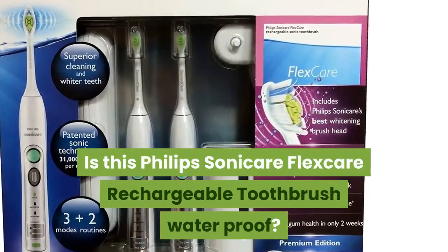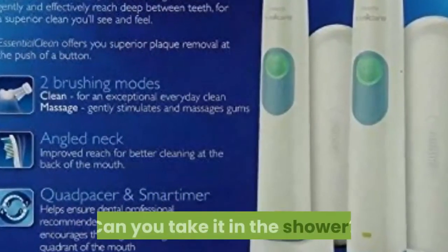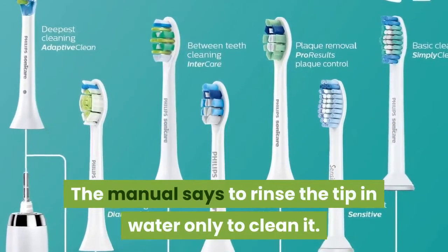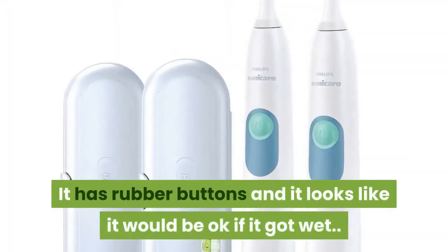Is this Phillips Sonicare FlexCare rechargeable toothbrush waterproof? Can you take it in the shower? The manual says to rinse the tip in water only to clean it. It has rubber buttons and it looks like it would be okay if it got wet.